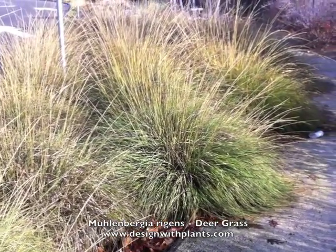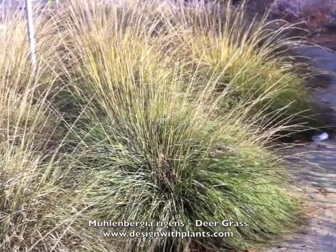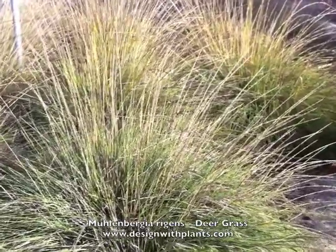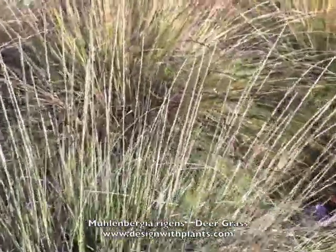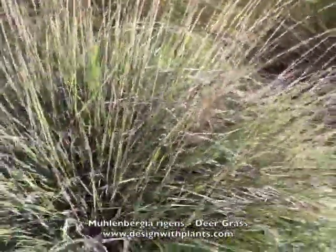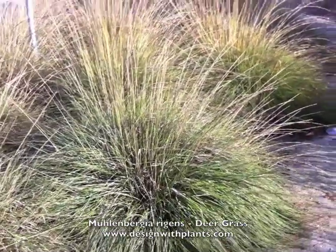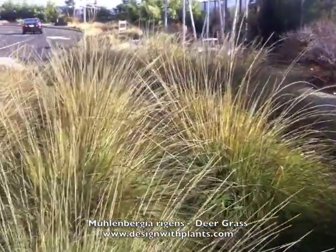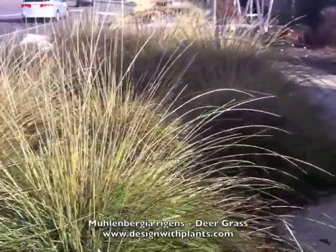It's three to four feet tall and wide, and those flower stalks come up another 18 to 24 inches high. I haven't seen them maintain this and I haven't grown it myself, but my sense is they're going to have to come in here and lower the plant quite a bit to remove those dead flower stalks, and in doing so the green part you see at the base is going to get cut as well. It'll be interesting to see how one would deal with that.